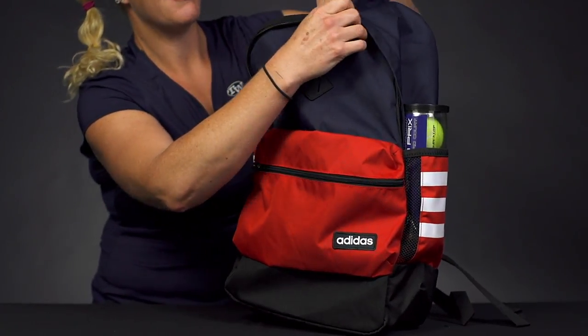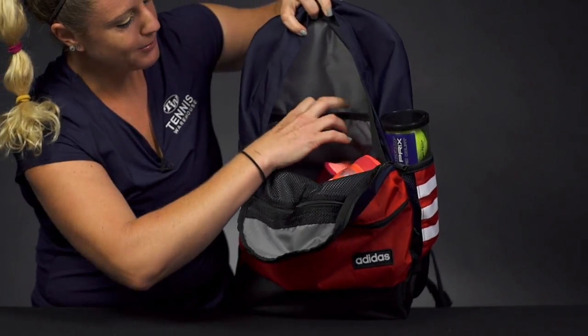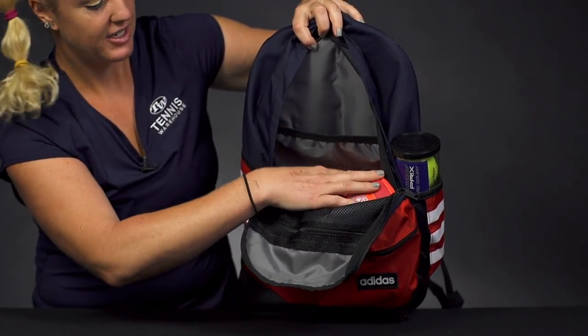If we take a look at the main compartment, good storage space for most of your gear. There is a specific spot for your laptop or your tablet, and I've thrown my pair of shoes in here and they fit nicely.